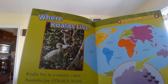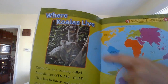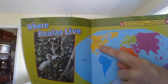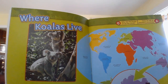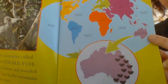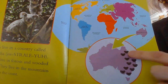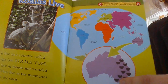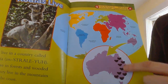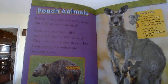Koalas live in a country called Australia. They live in forests and wooded areas — in the mountains and on the coast. Here's a big map of the world. This is where we live in North America, and Australia is just about as far away as you can get, all the way down here. And then they show you a close-up of Australia. The koalas are on this coast. So they live very far away from us, which is unfortunate because they are so cute.